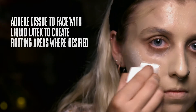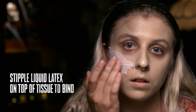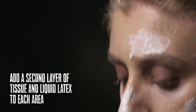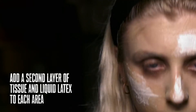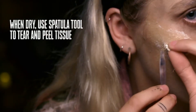Using liquid latex and tissue, create rotting areas. Stipple the liquid latex in the desired shape and area. Take a small piece of tissue and bunch it up in the liquid latex. Stipple another layer of liquid latex on top to bind the two together. Once it's dry, go in with your spatula tool to tear up some of the area.